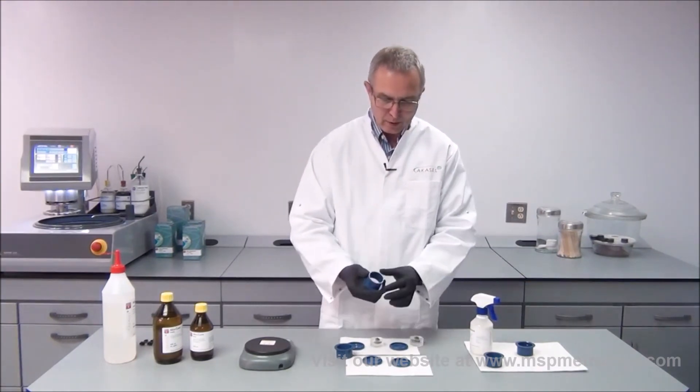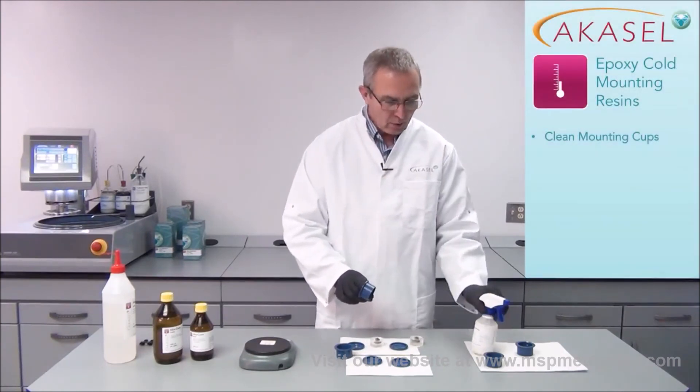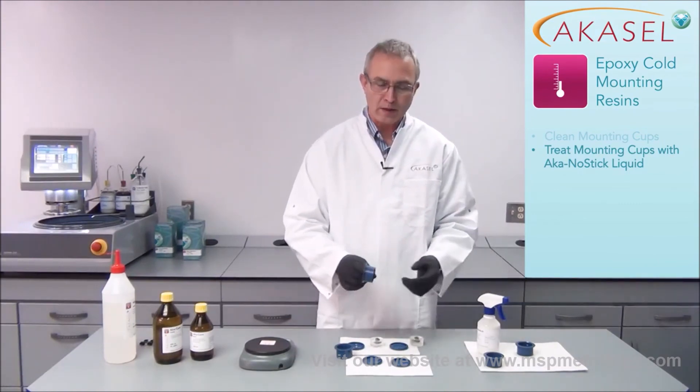Now I have removed my samples. I will clean the mounting cups and apply the AkaGnostic spray immediately, then put them away to dry so that when I mount my next samples, they are ready to go.